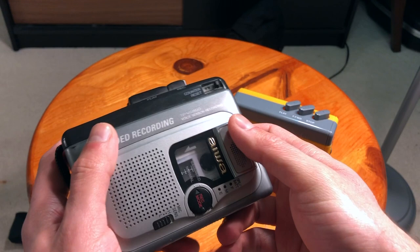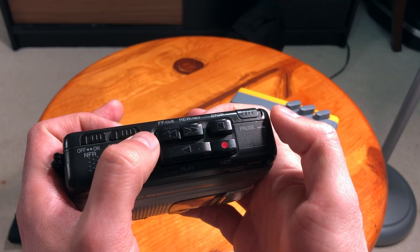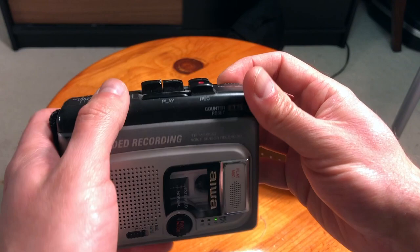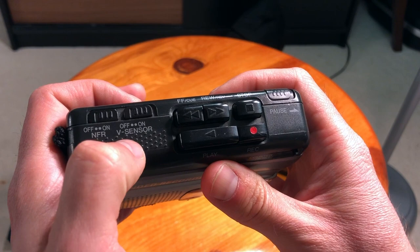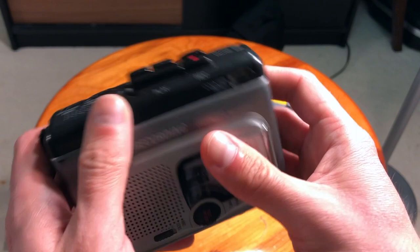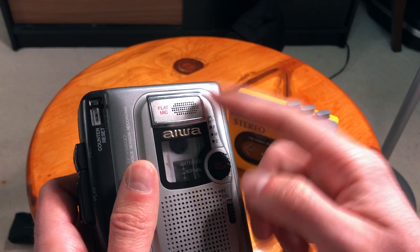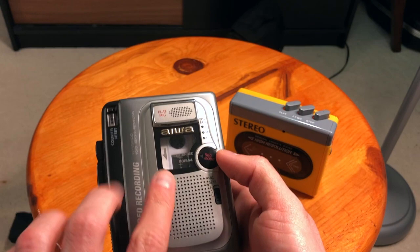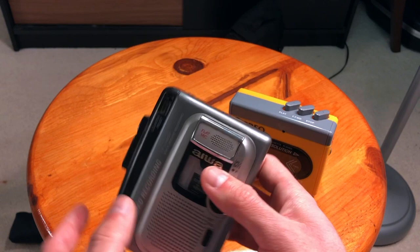Here is the cassette player. First of all it has all the functions right here — fast forward, rewind, stop, record, and pause, so you can just pause the tape while it's playing. It also has a sensor, I think it's a microphone sensor, not quite sure. It has a dedicated microphone right here and you can control the speed of recording — normal and extended. You need to make sure that if you set it to extended, it can only be played on this specific Aiwa cassette player.